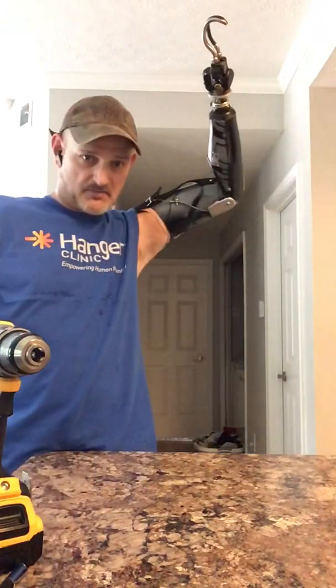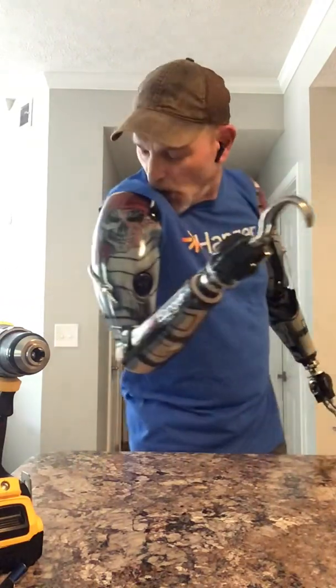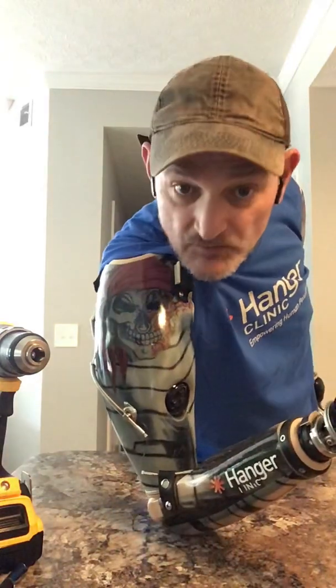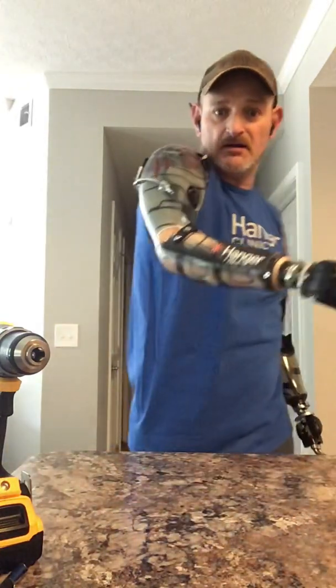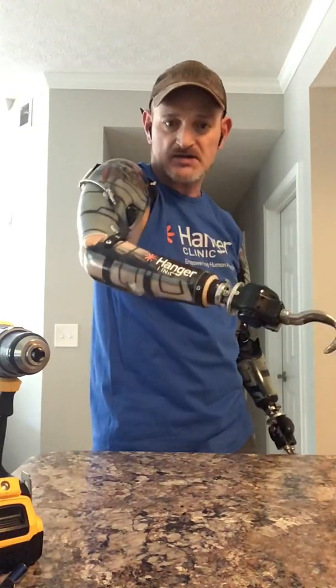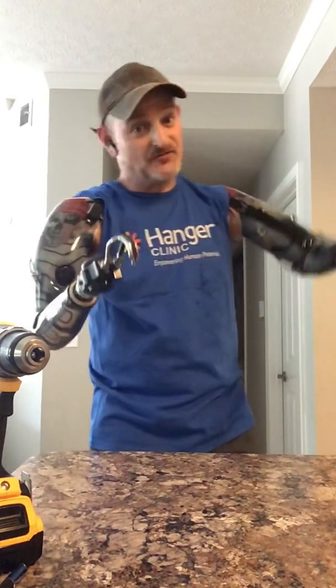Now the elbow — both arms are body-powered. On my left, I use my body to unlock. See that big silver piece on the elbow? That's a manual lock. All I do is shrug my shoulders — I can lock it, unlock it, lock it, and put the arm where I need it. On the right side over here, there's a little switch — a bump switch. All I do is hit it with my chin. It unlocks — it's got an electric elbow over here. Where this one's manual, this one's an electric elbow. I can move the forearm up and down any way I want. That's how they work — pretty easy for me after 13 years.